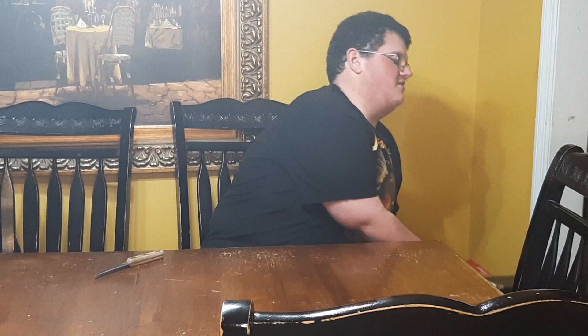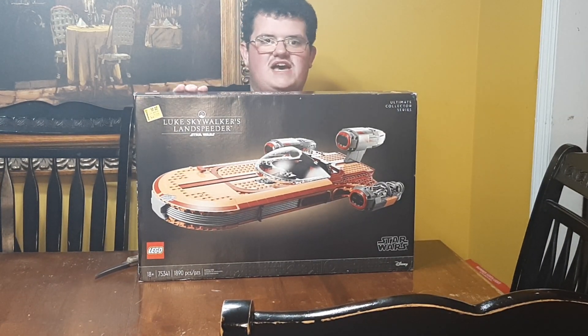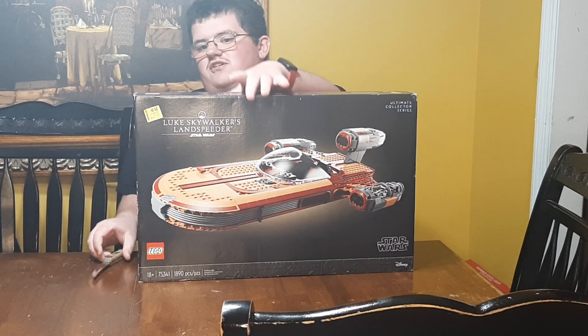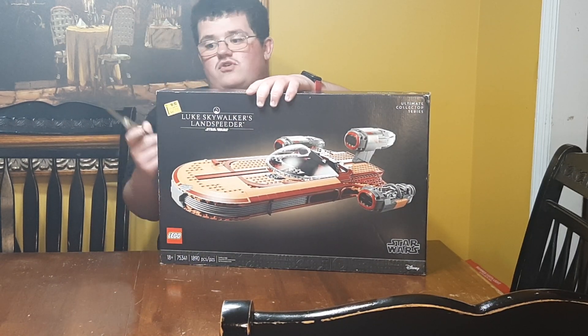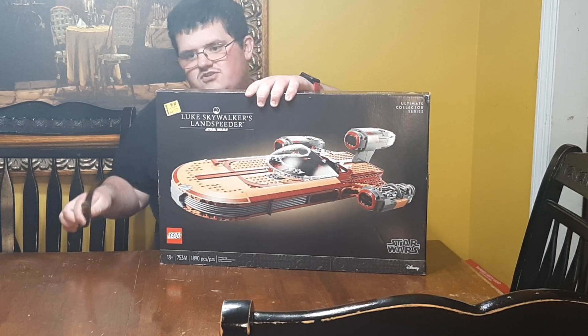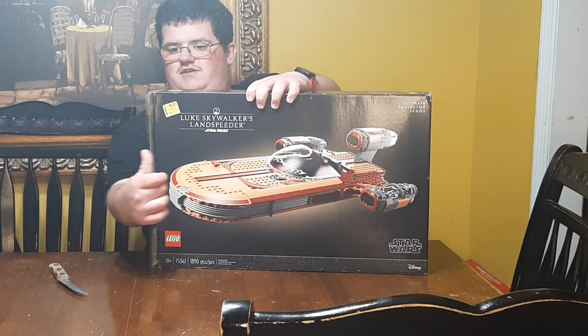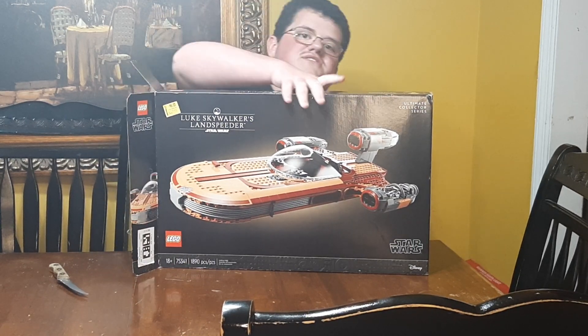Hello everybody, welcome back to the video. Today we're gonna be unboxing the Lego Star Wars UCS Luke's Landspeeder. I got this set for $90 and I have a short showing this thing off. So let's get into this box and see what's in it.